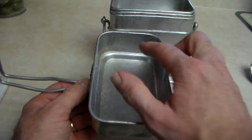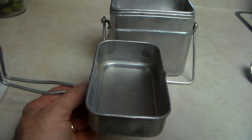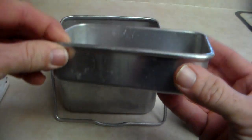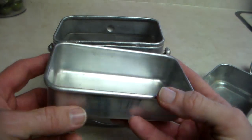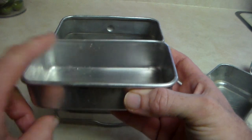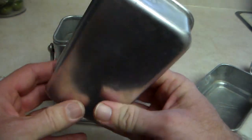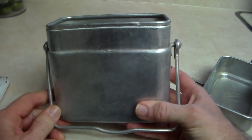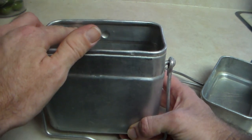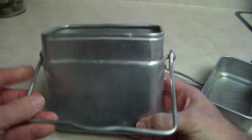The cup holds seven cups of water to the top, so I'd put it at about six cups of usable space. There's another piece inside — like a little tray or plate — that holds two cups max of liquid to the top; I'd say about a cup and a half usable without spilling. That's also made of aluminum, really nicely made. The main pot holds seven cups all the way to the rim, which I'd put at about six cups of usable space for liquid to make soups or whatever.